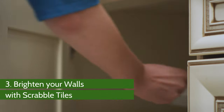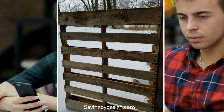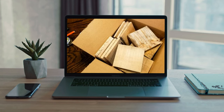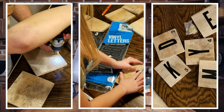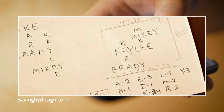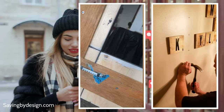Number 3: Brighten your walls with Scrabble tiles. Scrabble tiles can add a distinctive look to the walls, and you can make these tiles yourself from used wooden pallets. Remove the planks from the pallet and cut them into square pieces of the right size — large enough to be noticeable but small enough to stay in the background. Then clean and sand them. Once the tiles are ready, prepare your design on paper. Following this design, paste vinyl decals with the required letters and numbers onto the wooden tiles.